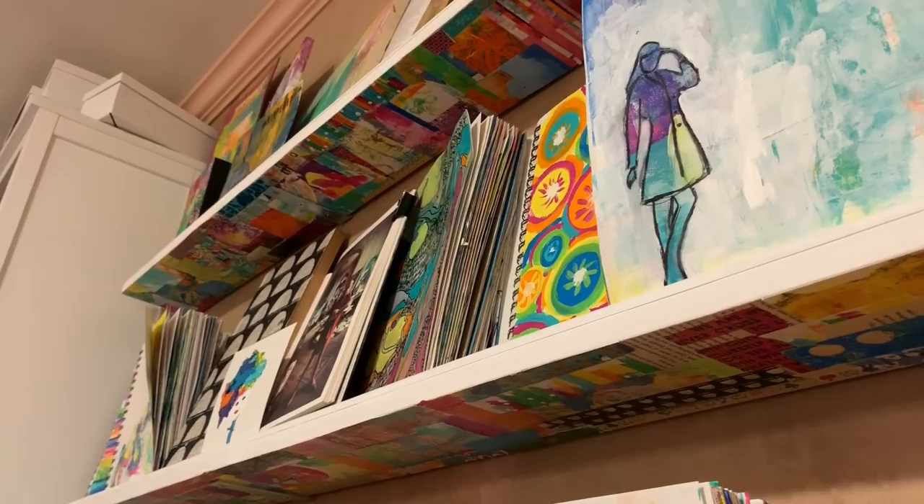So you might be wondering, does the studio always look this clean with all this open space? No, it does not. There is usually stuff piled up here and there — things in process, in progress. I have an incredible habit of starting things and then stepping away from them, which is great from a creative standpoint, but really not so great from a keep-your-space-clean standpoint. Usually there's stuff piled up everywhere; it even spills onto the floor sometimes. So don't think that this is what it looks like every single day.